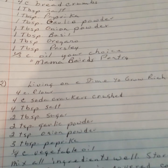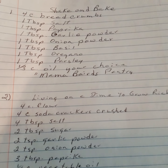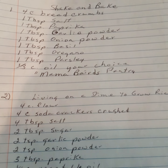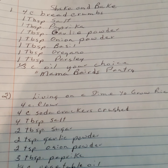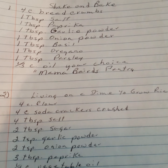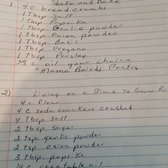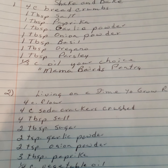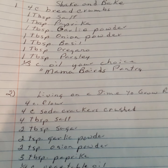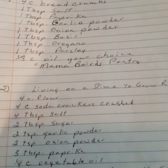Shake and bake version one (from Mama's Big Pantry): four cups of breadcrumbs, one tablespoon of salt, one tablespoon of paprika, one tablespoon of garlic powder, one tablespoon of onion powder, one tablespoon of basil, one tablespoon of oregano, one tablespoon of parsley, and one third cup oil of your choice.